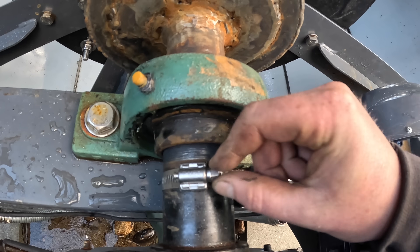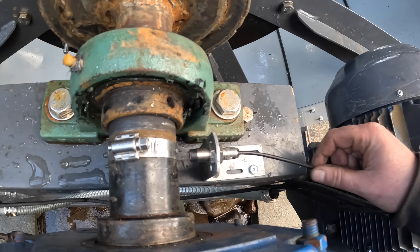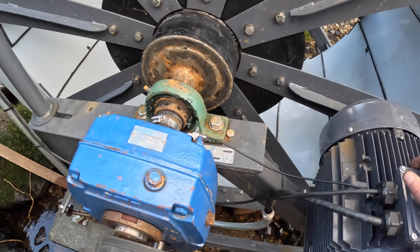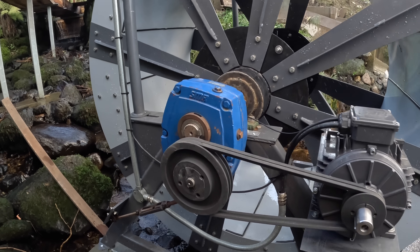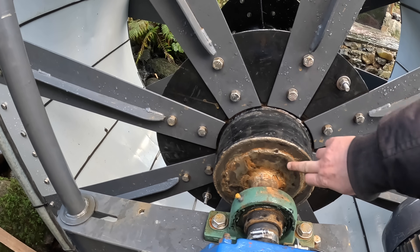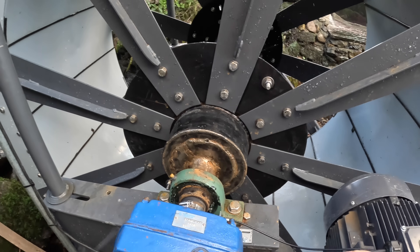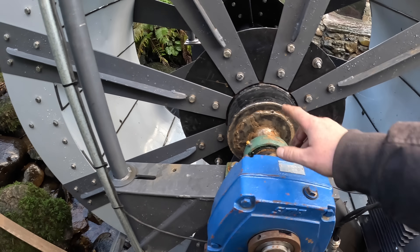We're using a jubilee clip to mount the proximity sensor, and that goes to the relay which will tell us if the wheel's going too fast and shut the water off. We're just waiting for the leat to fill up, then we'll run through some tests. What I did was weld that back to how it was and then welded this plate over it as well. It is a mess — it'll look a lot better once it's painted — but I'm not exactly proud of it. Hopefully it'll hold until I can come back with a proper welder.